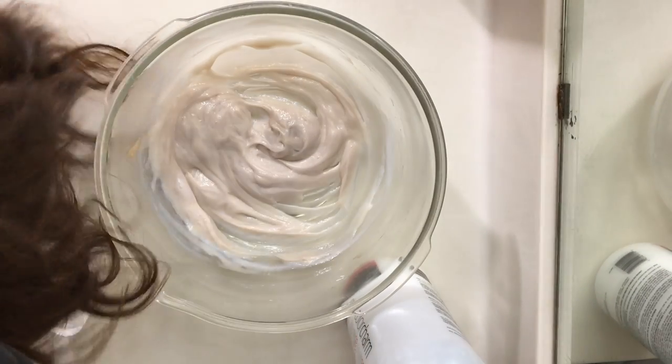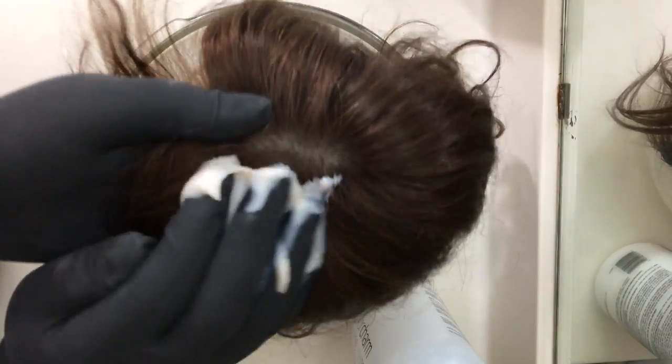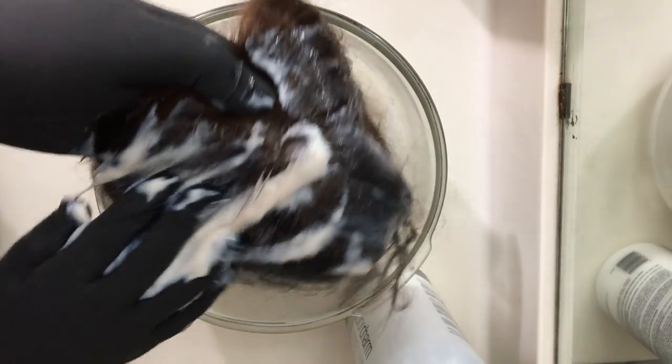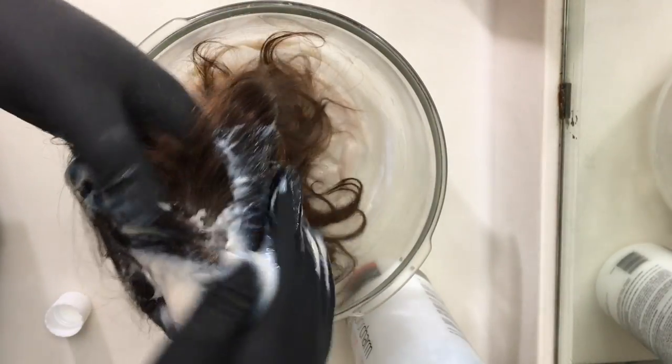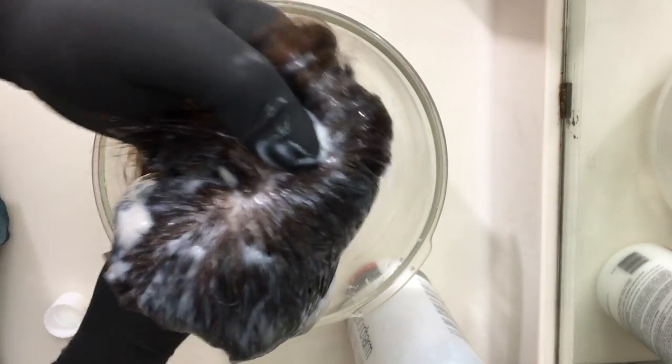Here is the hair piece. I'm going to just kind of dab it starting at the roots and working my way down. You want to make sure that you really get it in between and on all the layers of the hair and that there's not a spot that you missed.